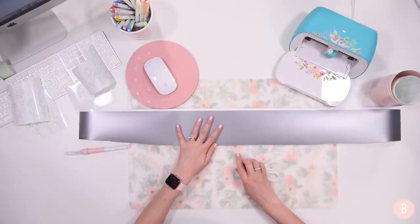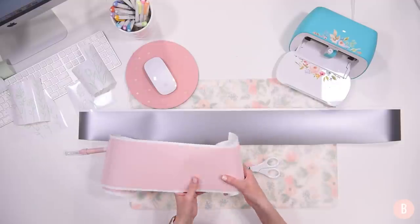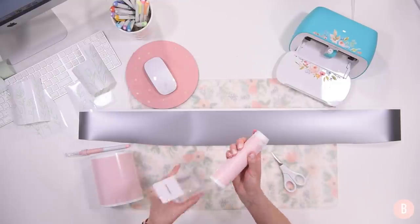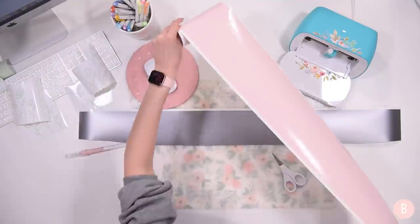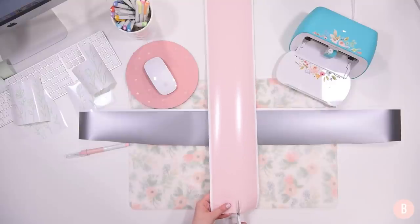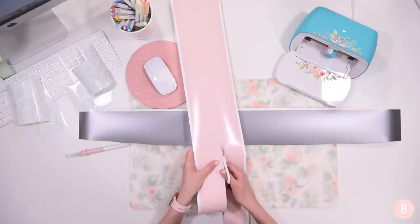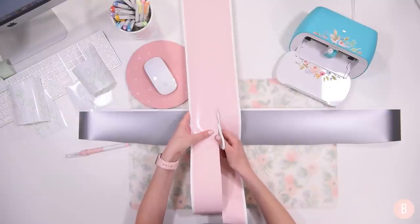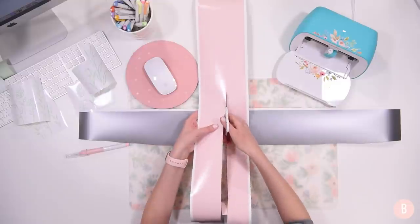I've weeded out the mint pieces — those are all done. With the bigger pieces, before weeding I like to trim off any area that hasn't been cut so I can save that for another project. I'll put that trimmed piece right back in the box to save for another craft. There's a lot of uncut vinyl on the sides that I can keep. I'm going to trim that off and save it — I can always put smaller pieces on a mat and refeed them into the Joy.